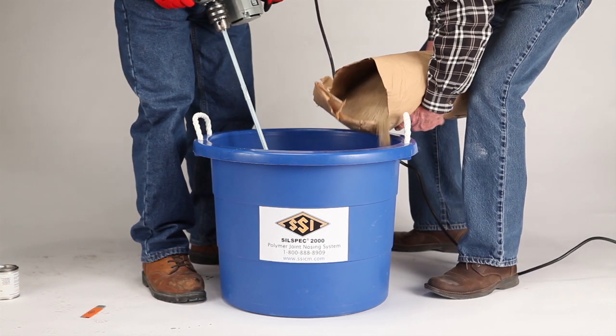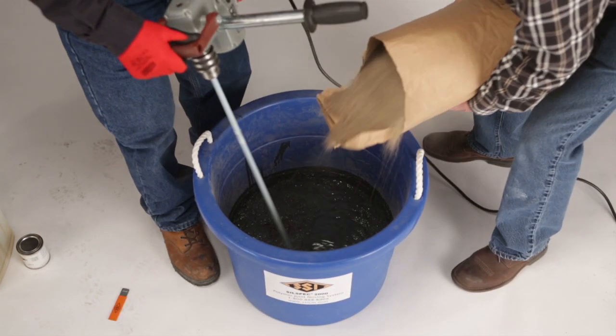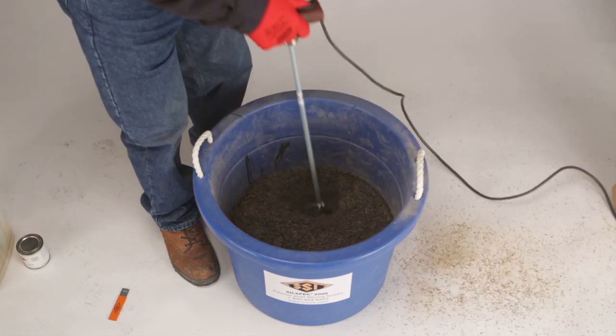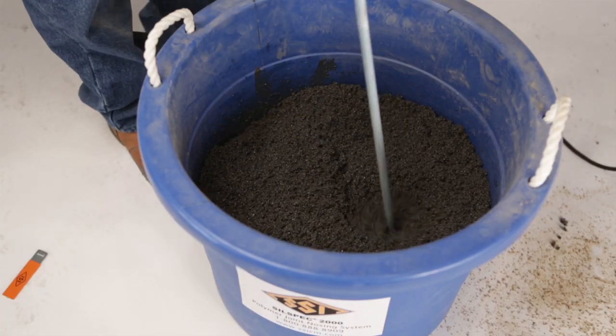Slowly add the first bag of component C to the tub and mix it. Then add the second bag and mix mortar until there are no pockets of dry sand in the mortar. This usually takes about a minute.